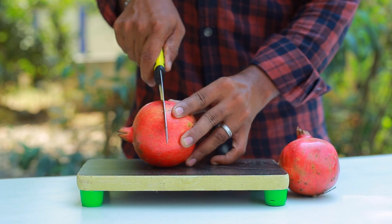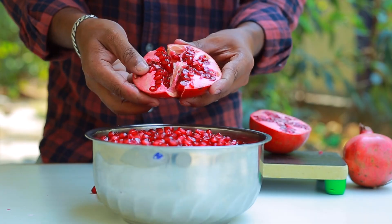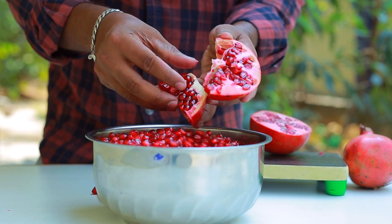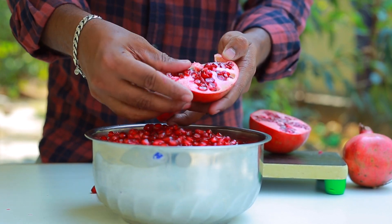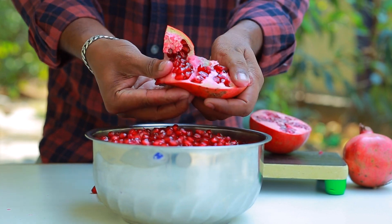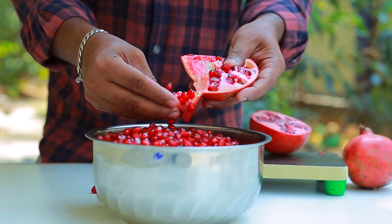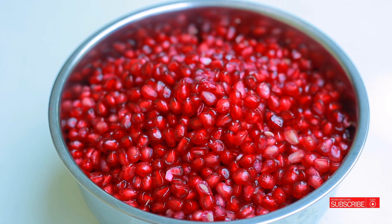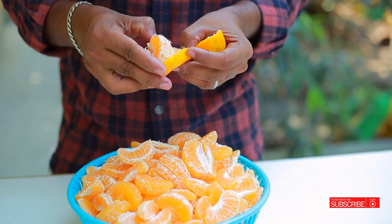I am going to try it with the taste. Let's mix it with a cup of milk. Let's mix the orange and mix it up.